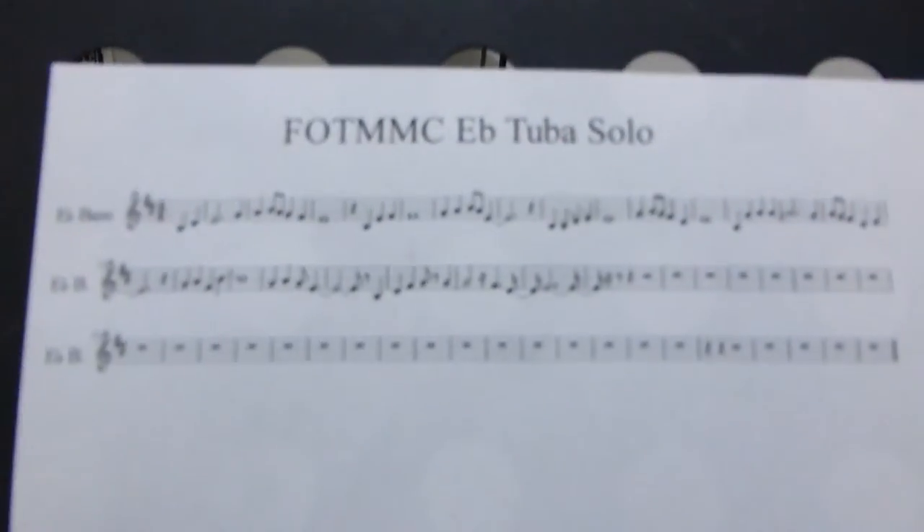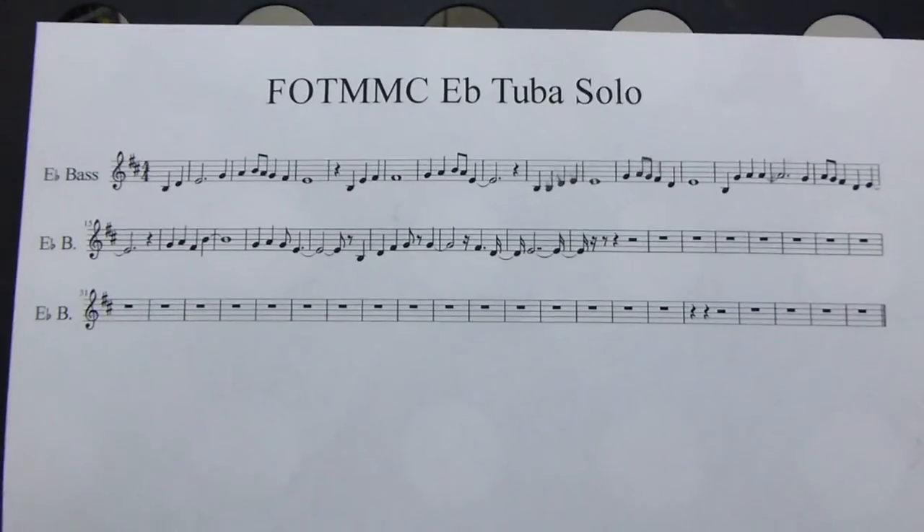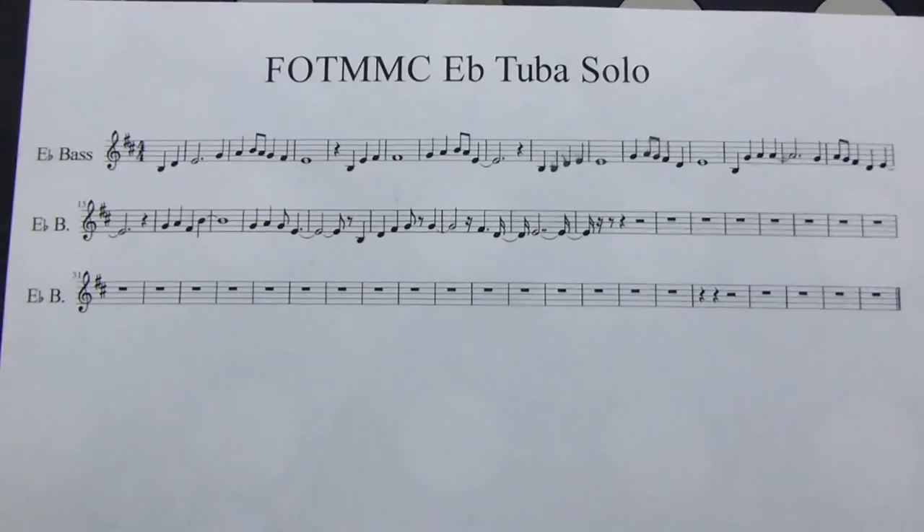So there you have it. I'll just show you the music for a minute — so this is the music I use. I arranged it from a bit of sheet music that I saw. There we go — so just feel free to jot that down or do whatever you want with it.